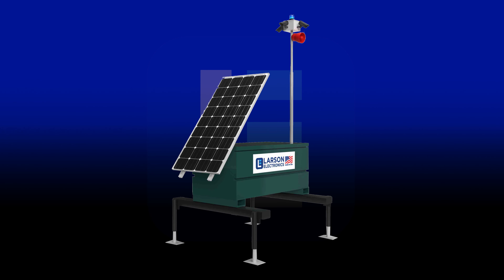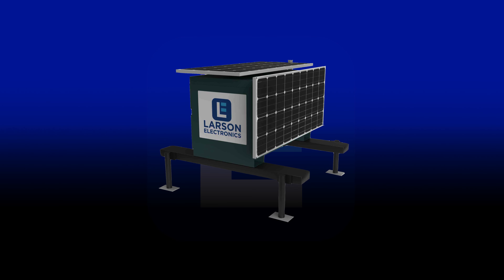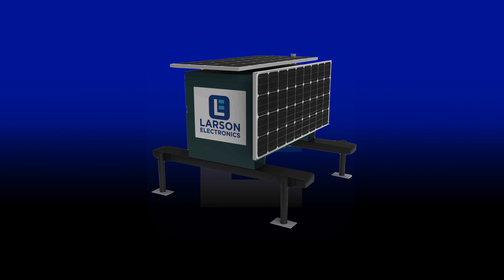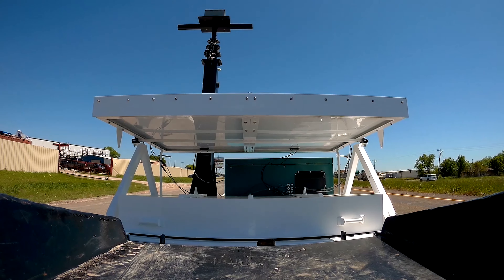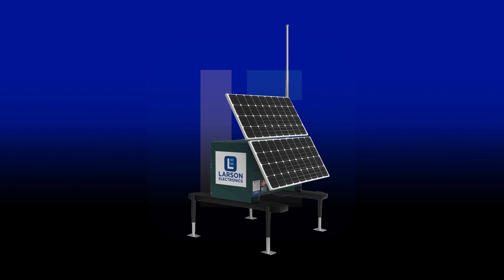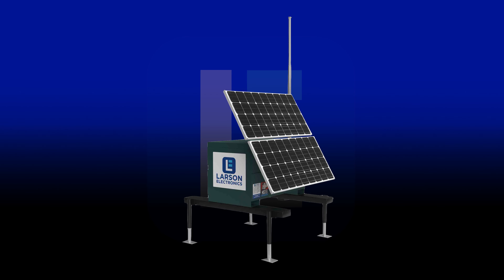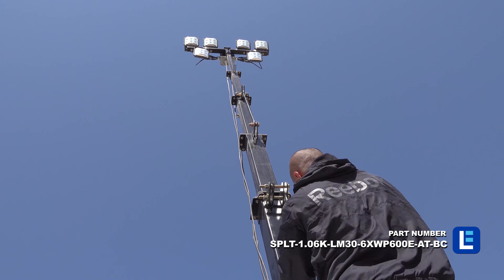Larson Electronics manufactures and designs solar job boxes for industrial outdoor applications. These units are secured on a skid base for seamless transportation with forklifts and vehicles. Solar panels can be included on the skid base as well as a gen set for backup power. Models with masts are also available for raising equipment in outdoor locations.